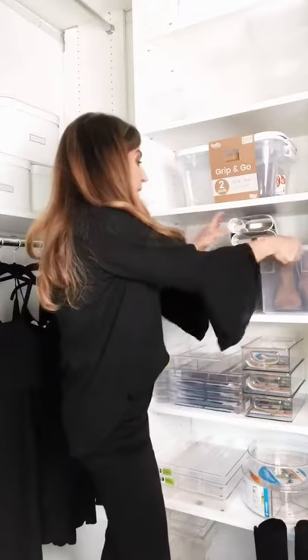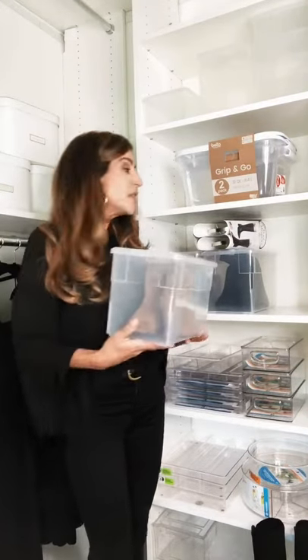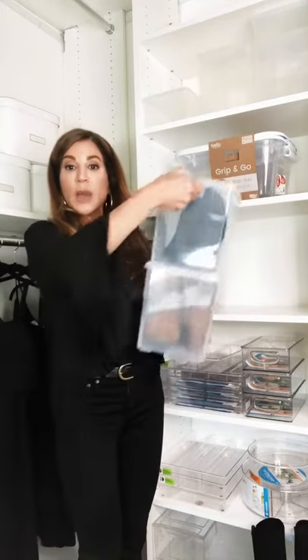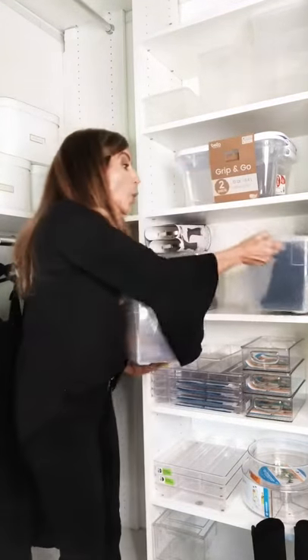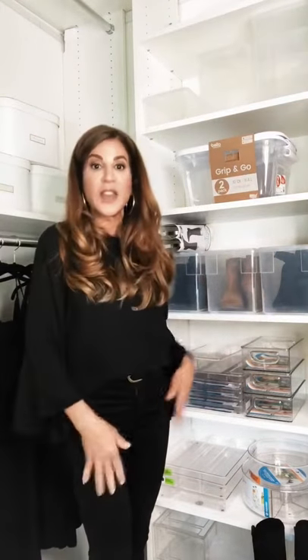My other favorite is these from the Container Store. They're booty boxes and I love these because you can stack one on top of the other, saving vertical space, or if you don't have the vertical space they look great on a shelf. They keep your boots free of dust and when you're ready in the fall to pull them out they look amazing.